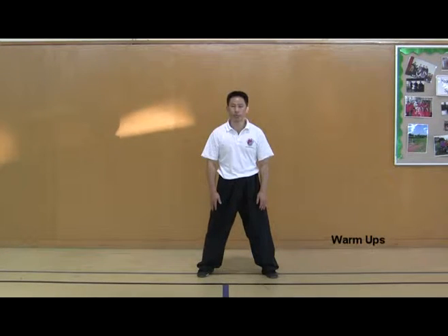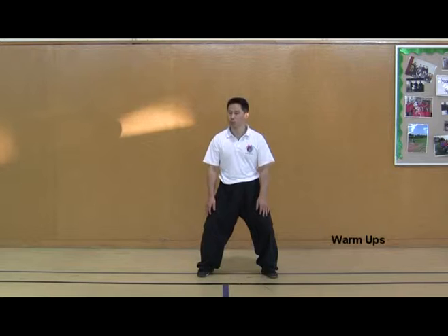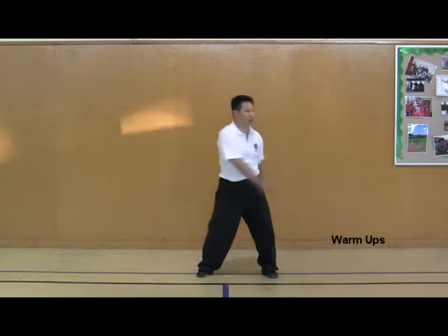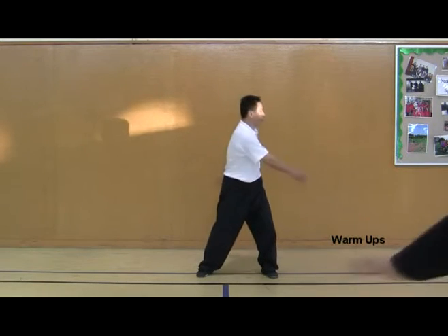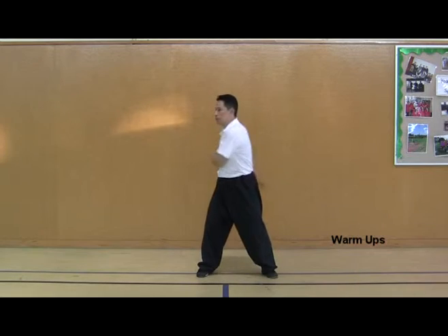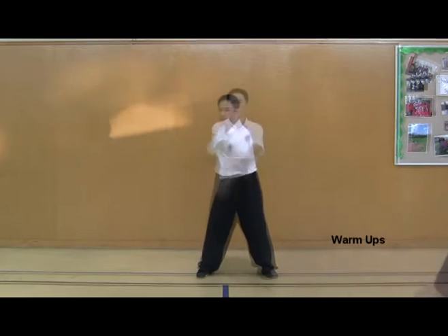Slowly bending your knees, start swinging the arms. Hands patting on your lower back and ribs. Keep your head side to side as you swing the arms. Butterfly flying exercises.